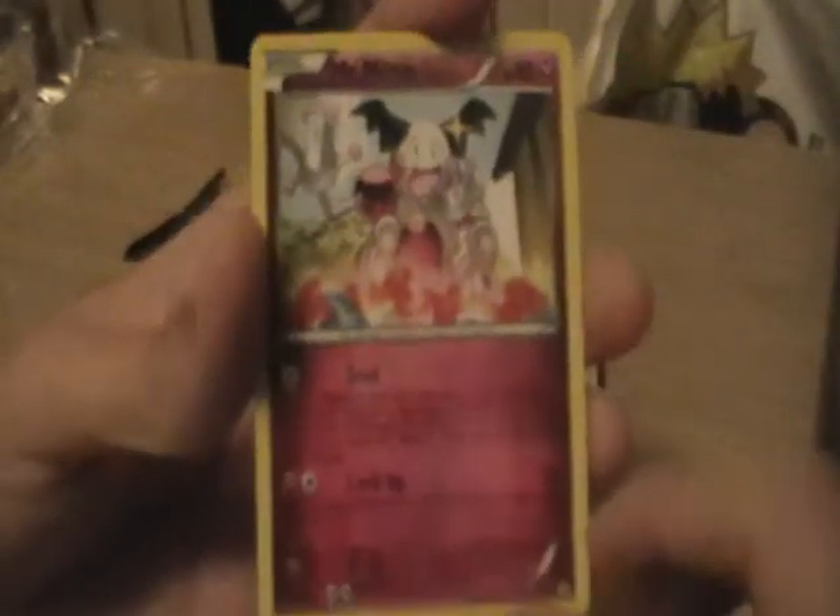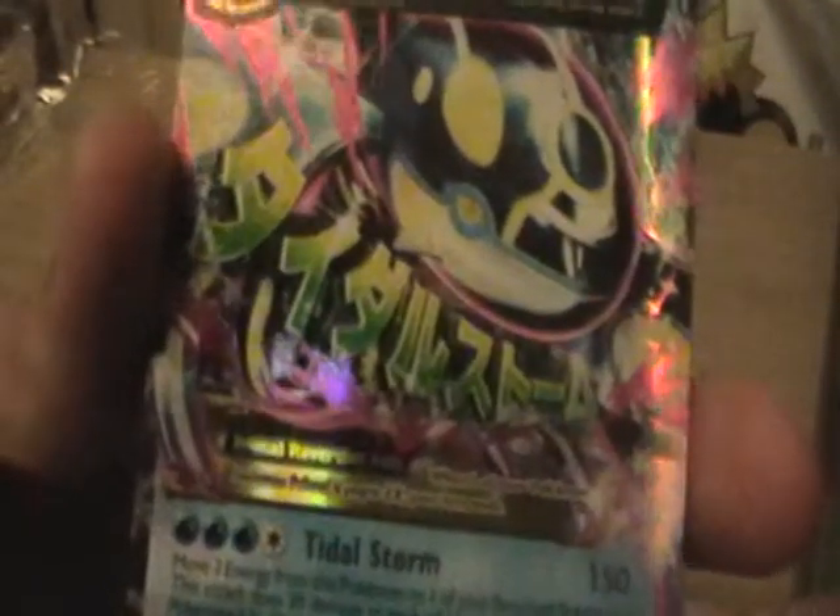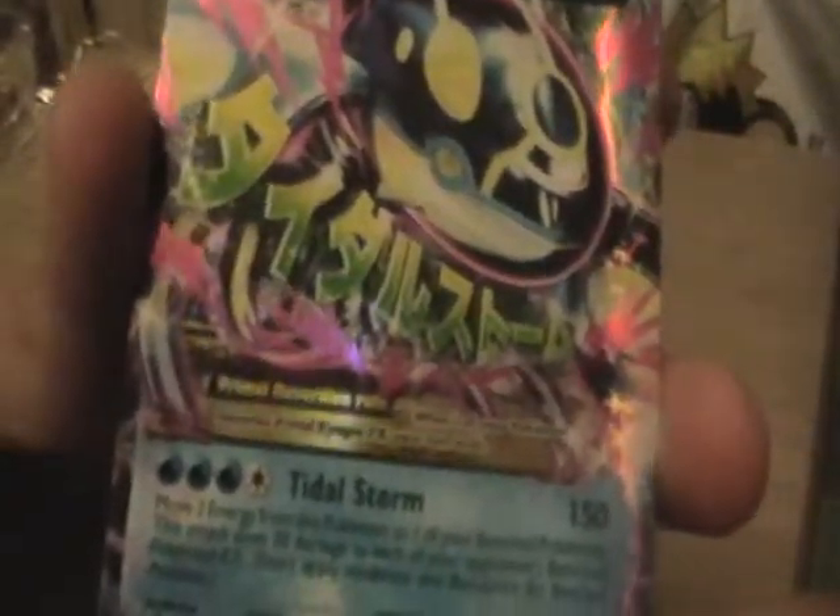He's doing that in Fire Red, I believe. We have a Reverse Holo Vibrava. And hello — we have a Primal Kyogre EX! I'm going to grab a sleeve and I'll be right back.